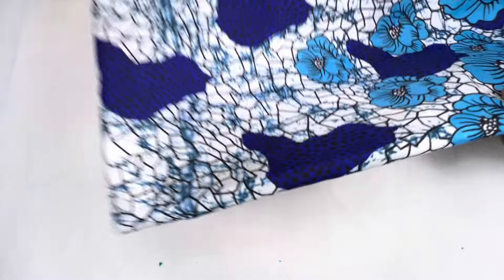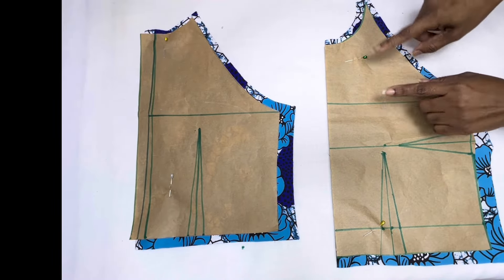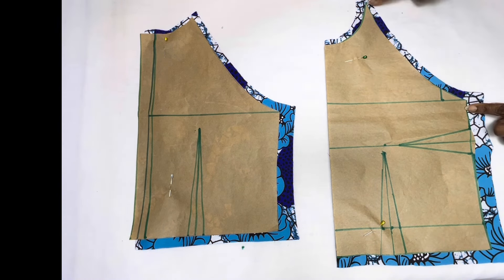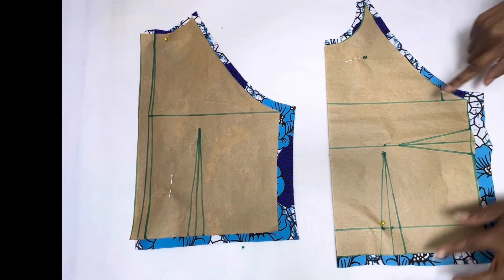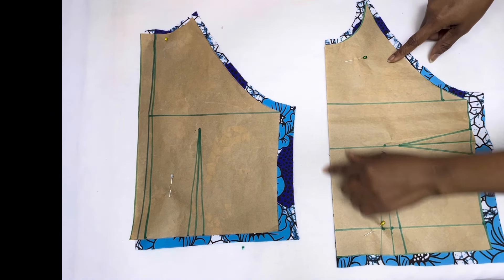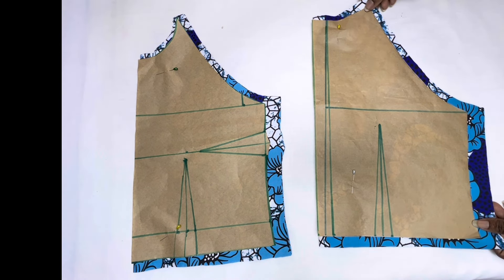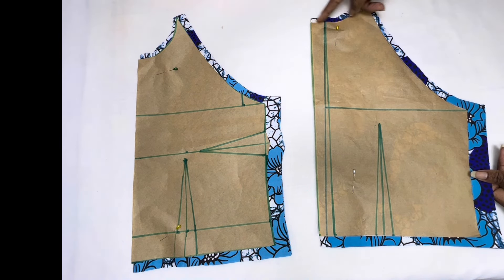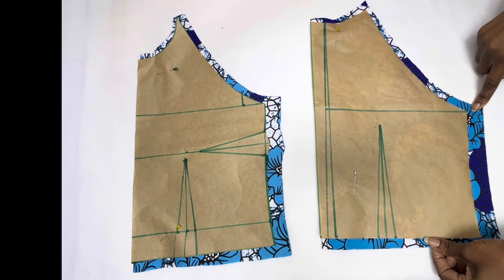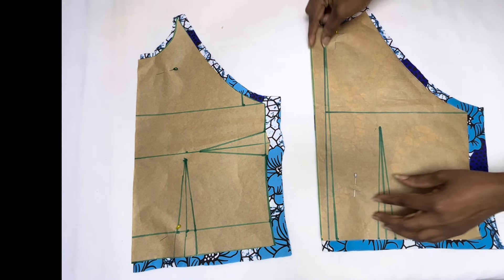This is the lovely fabric we'll be using today. I've gone ahead to cut out my pattern on the fabric. For the front, I've added half an inch seam allowance at the neckline and armhole area, one inch for the side seam allowance, and half an inch for the bottom joining allowance. Remember you have to place the front fabric on fold before cutting. For the back panel, I've also added half an inch seam allowance at the neckline and armhole area, one inch for the side seam allowance, and half an inch for the bottom joining allowance.